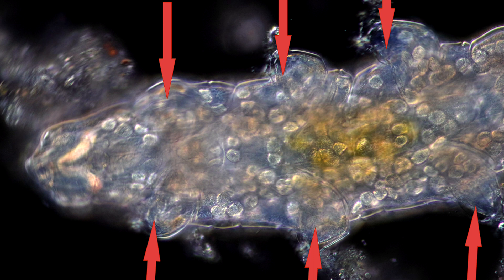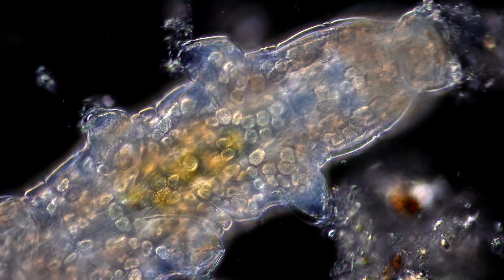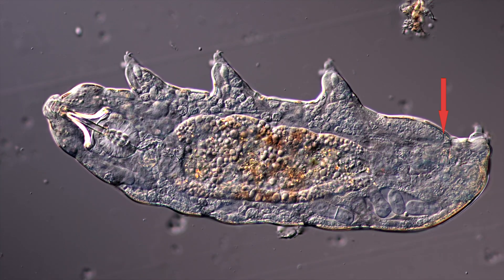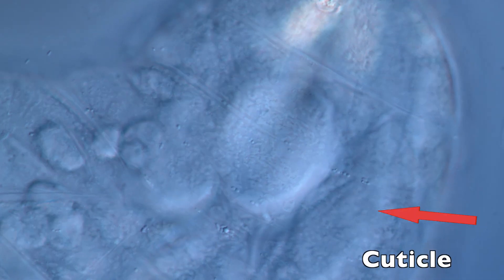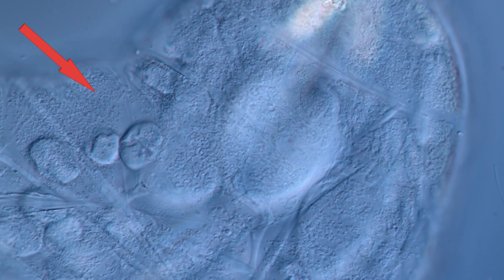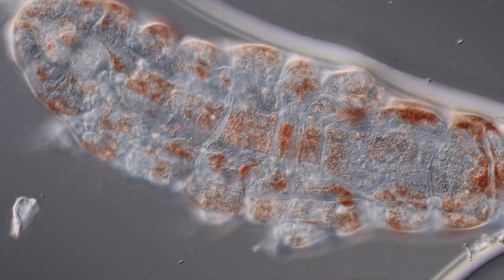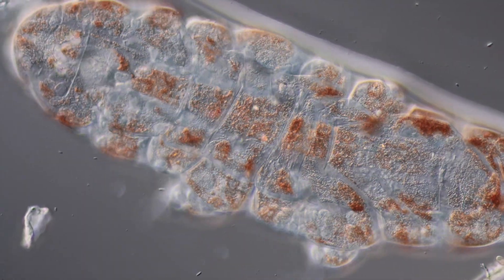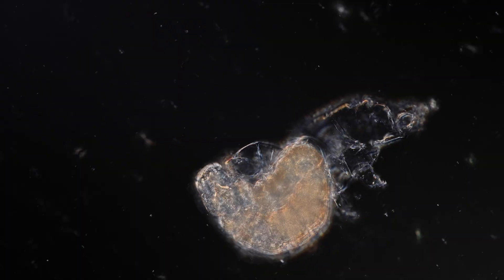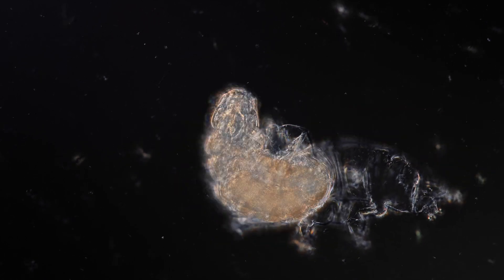Tardigrades have eight legs, a head, a midsection and a rear. The tardigrade is covered in a leathery outer skin layer called the cuticle. This layer consists mostly of chitin and has a rough surface, yet it can be transparent. It is sturdy but flexible, yet doesn't grow with the tardigrade. Tardigrades have to shed their skin, like a lizard or insect if they want to grow, in a process called molting.